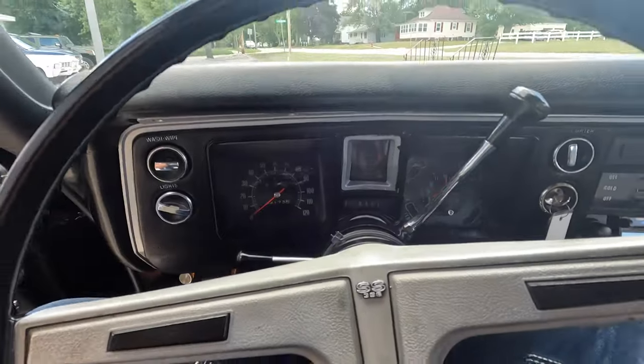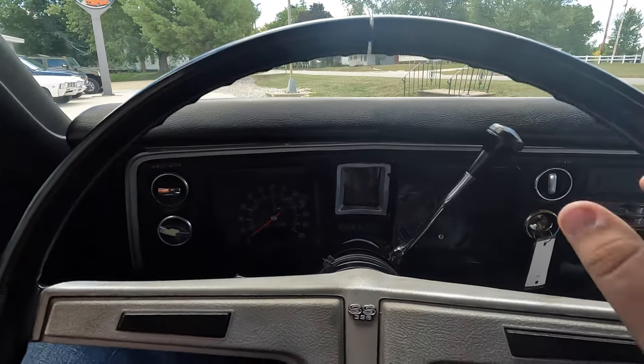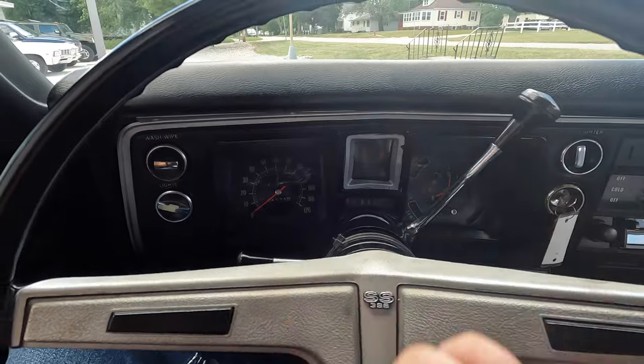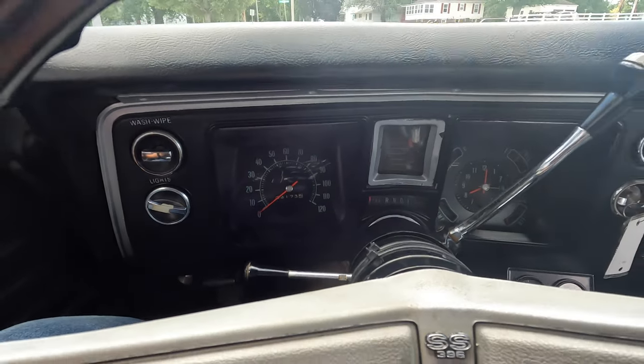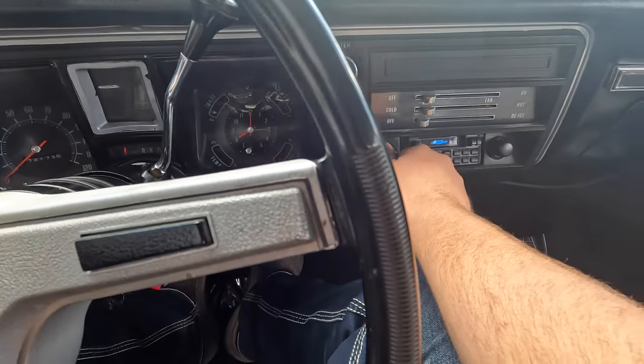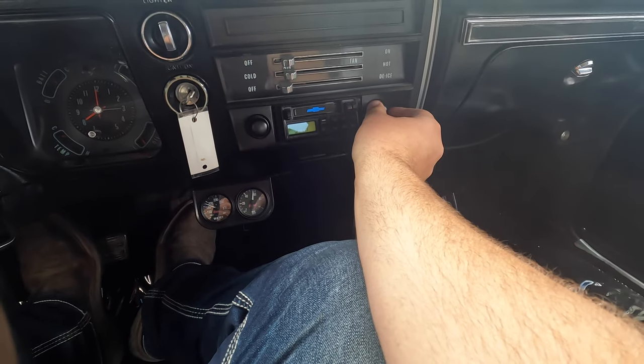We have two 68 Chevelles right now — this will be the first one to the website. We also have a white one with red interior. I love the gauge package on these Super Sports in 68; that tach is really neat, though it's not currently working on this one. They've put in an aftermarket radio.